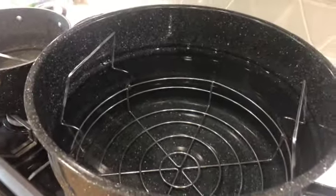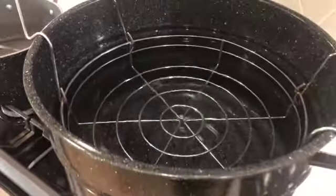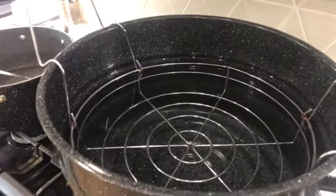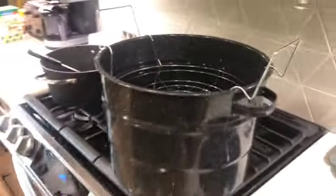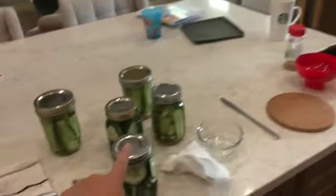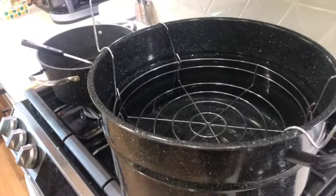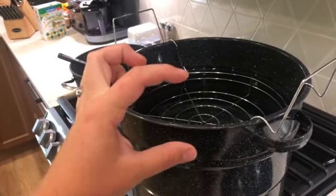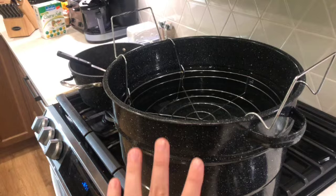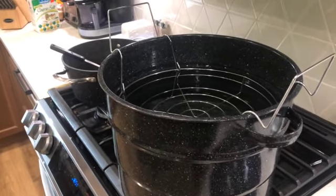Now you're going to have your canner ready with water — this water is hot but not boiling. I'm going to turn it on and get it started. I'll take the jars and put them into the rack and drop them down into the water, making sure there's about one to two inches of water above the lids. Once it comes to a boil, they're going to process for 10 minutes.